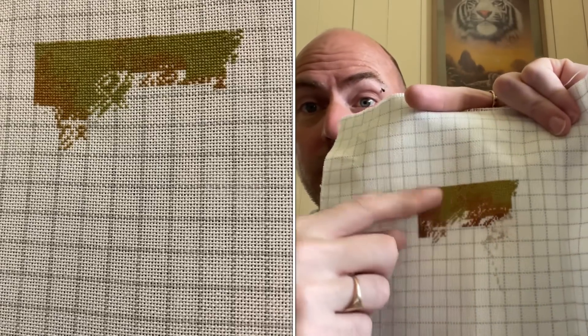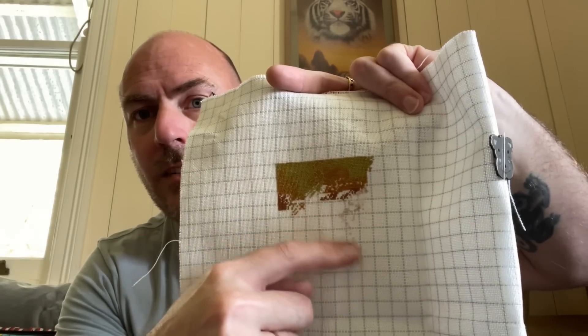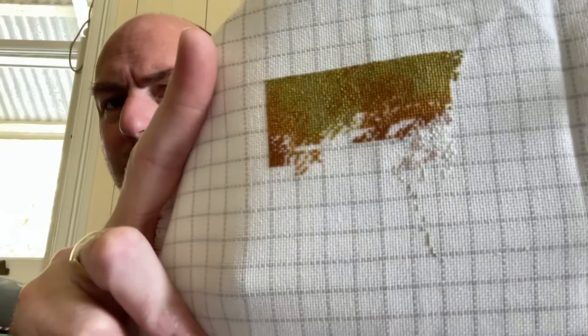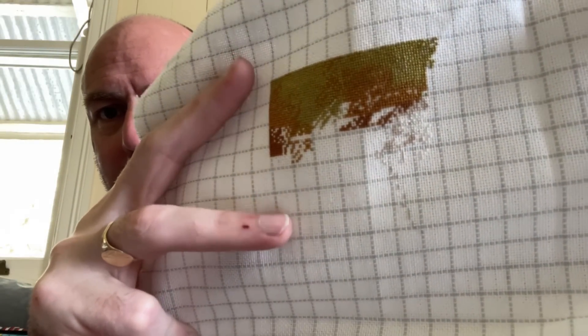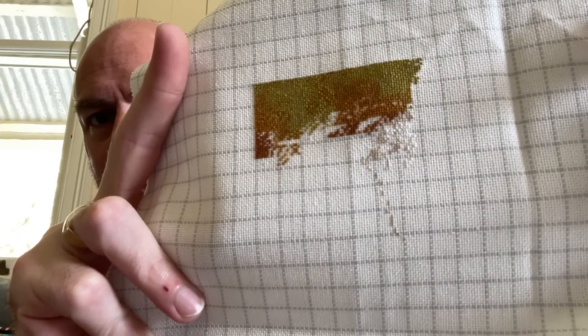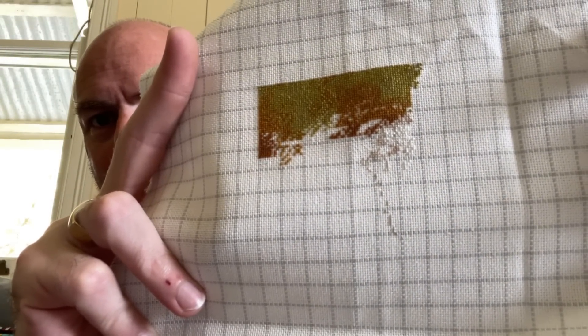I mainly worked on the background area. As you can hopefully see, this is the start of the leopard cup — I'm zooming in for you. We've started the leopard cup and his back doesn't start until around about here, so I've still got a fair bit of background stitching to do, but we're getting there. That one's coming along nicely.